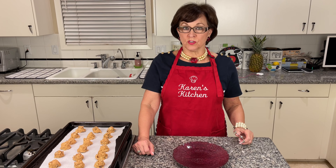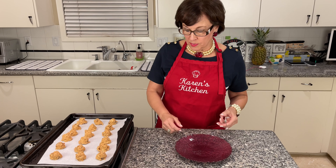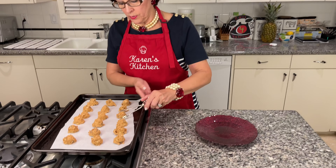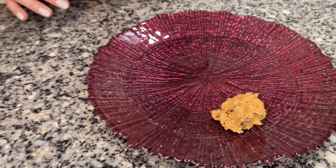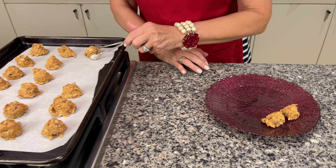Our protein energy balls have been in the refrigerator chilling for several hours and they've just come out. They're ready to be plated and enjoyed. All I'm going to do is put them on the plate and they're ready to eat — there's nothing else you have to do.